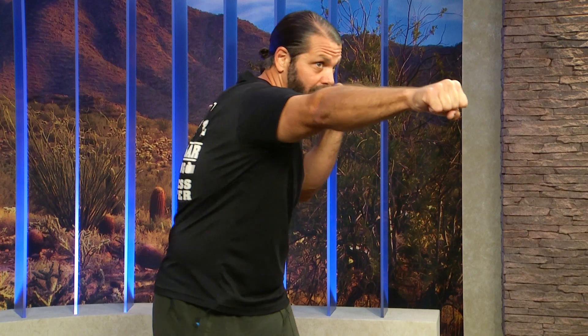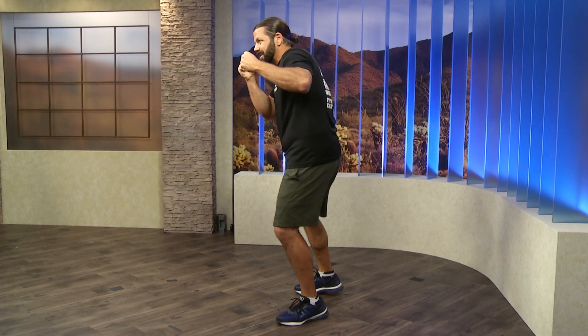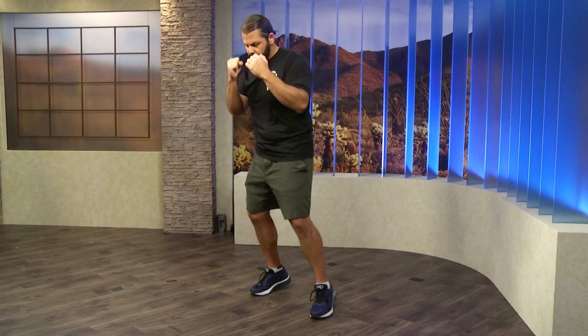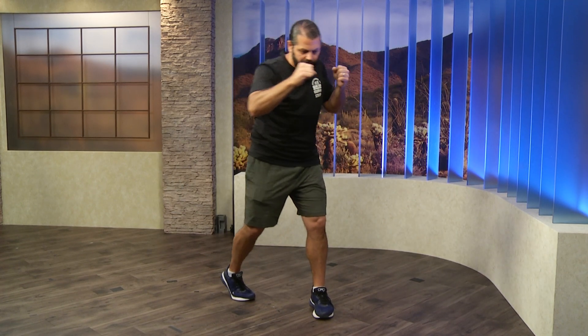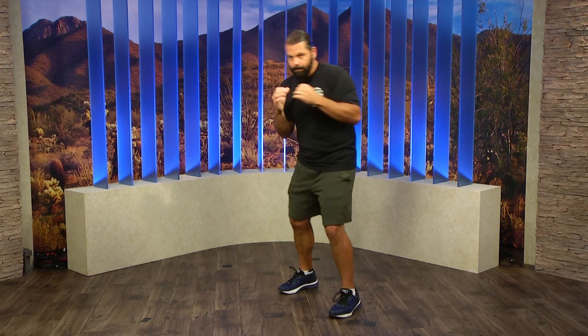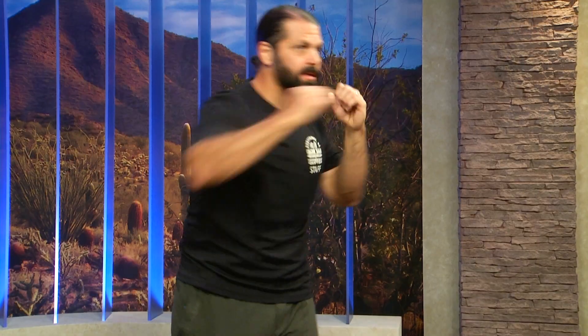Now we're going to add the hook. When that right hand comes back, your left hand is up. When your right hand comes back and you turn that back bottom foot — the right foot down — you're going to set that foot, start to lift this arm, and then turn on that front left foot just a little bit. It's just a little bit of a turn to engage that hip and that shoulder into the hook. Hooks and uppercuts are both from your body — we're not fully extending out like on straight punches. The arm is set and your body is throwing the punch, with maybe a little snap at the end.